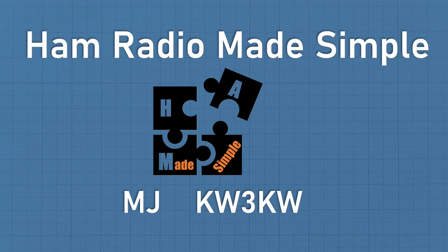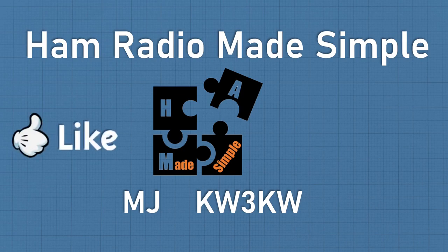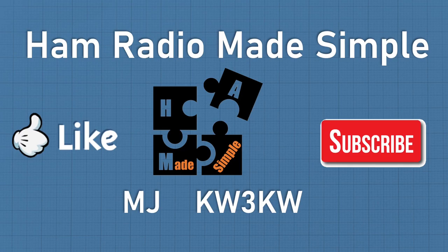I appreciate you for sticking through all of this. If you like these videos and they're really helping you or could help others, hit the like and subscribe buttons and keep the great comments coming. I love hearing that it helped someone solve a problem and learn faster without getting too technical. I appreciate all your support. This is MJ, KW3KW, with Ham Radio Made Simple. Out.